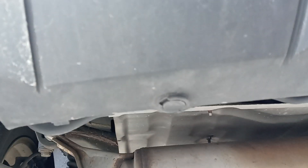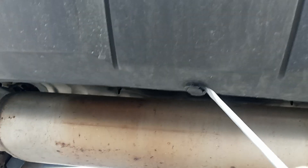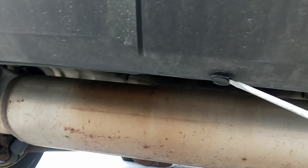Underneath here we have some clips. We're going to remove the clips first. Got one right here and we got another one over here. We're going to do the same thing for the other one. Always remove this clip first from the bottom.